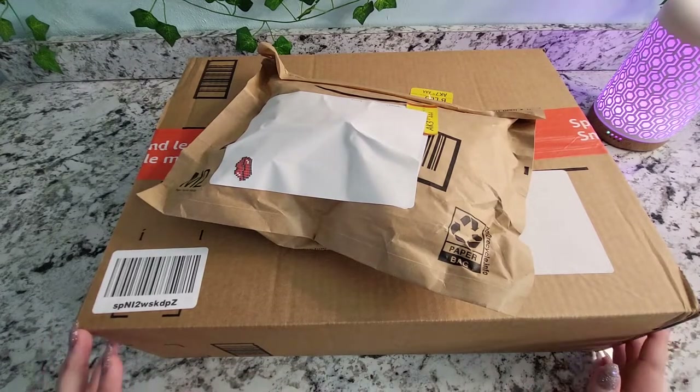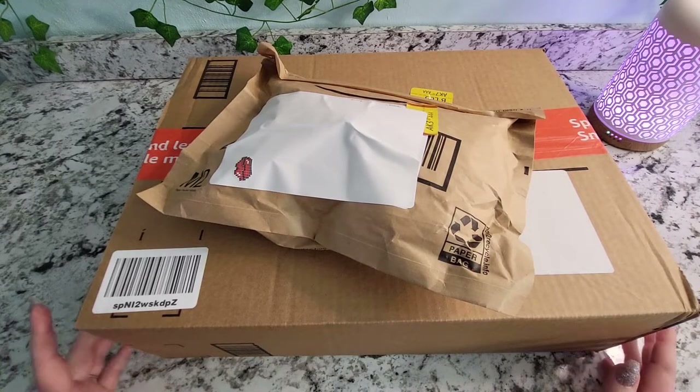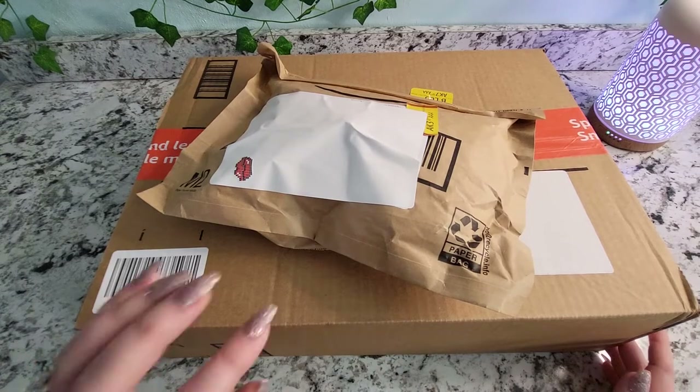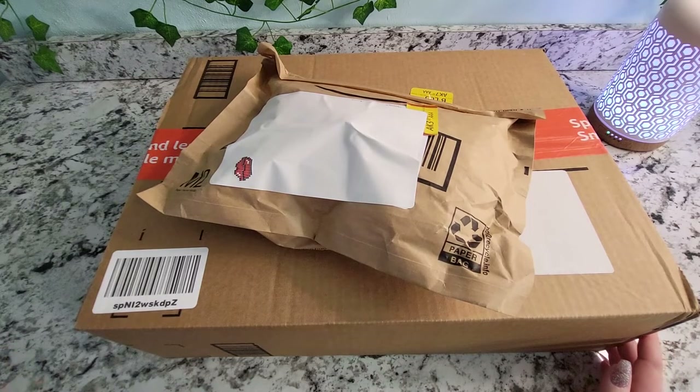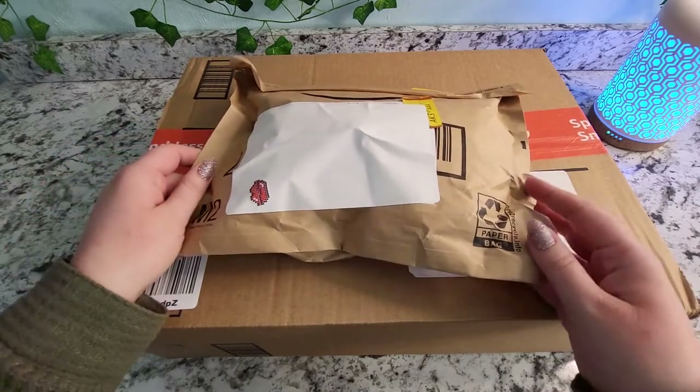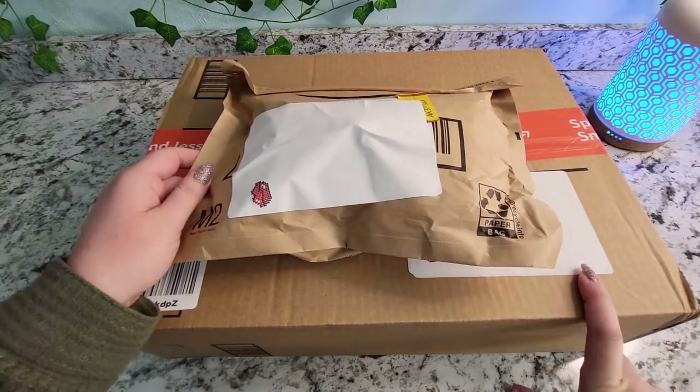These items are from Amazon and I will post all of the links to the items in the description below. I should mention that I do have an Amazon affiliate account, so the links I post down below — there is a chance I could make a small amount of commission if you click on them, just so you know.